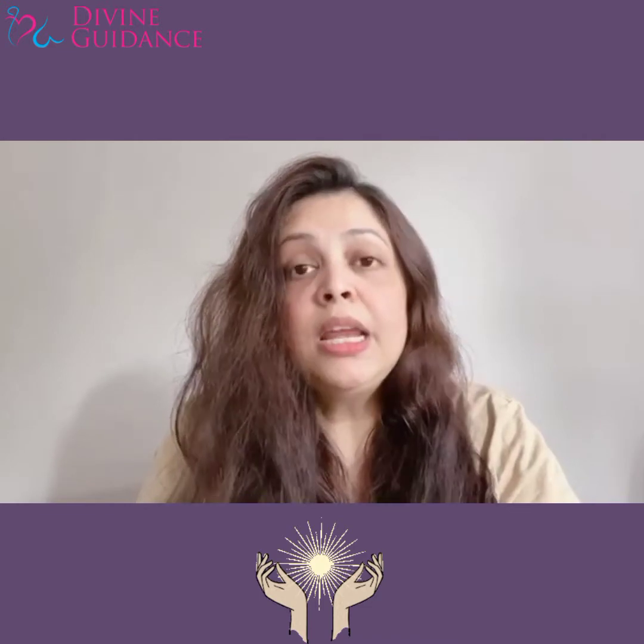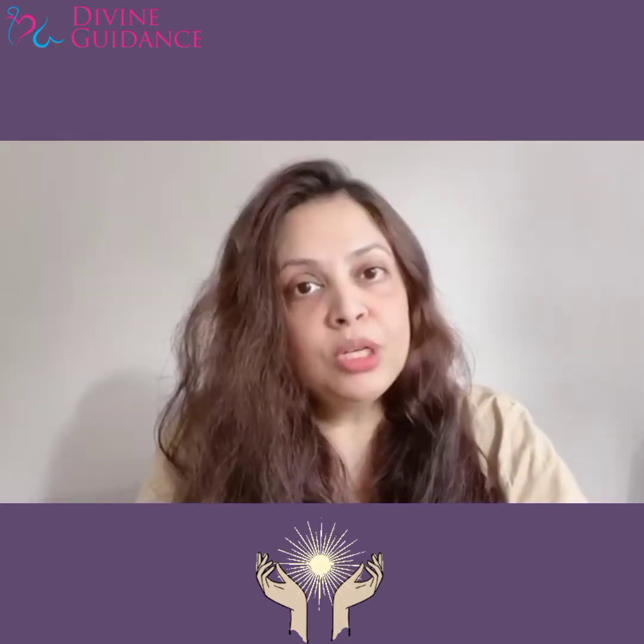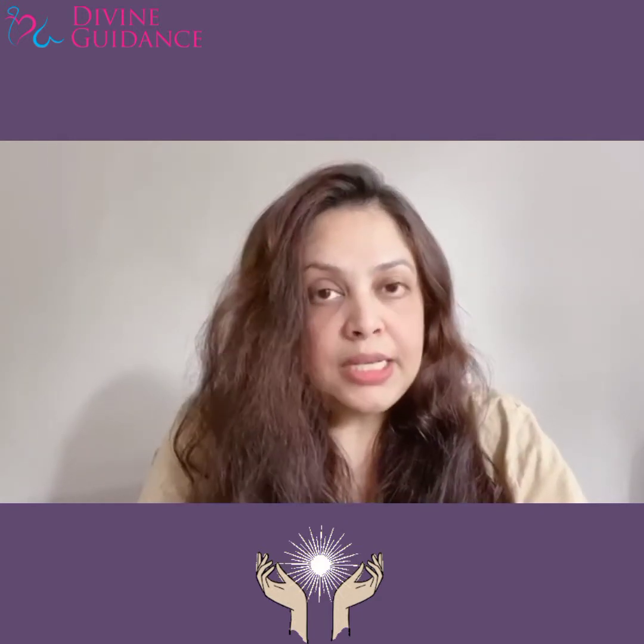Ye bohot achi technique hai to energize your eyes. Aur ek chiz — agar daily aap karengi, haathon ko rub karke ankhon ke upar, toh chashma bhi utar jata hai. Yes, it's a fact. Toh ye aap kariye ankhon ko energize karne ke liye.